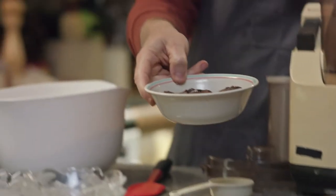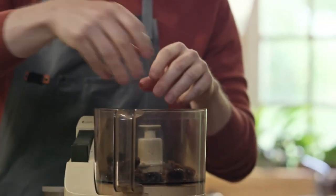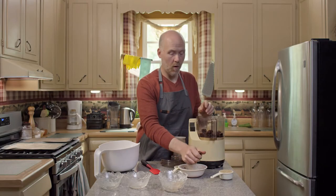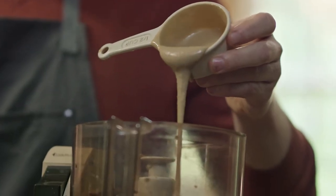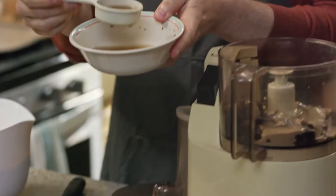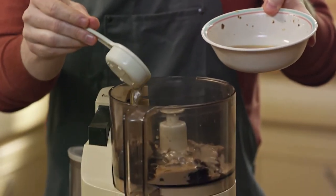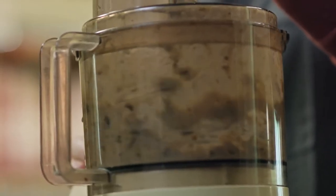Before I started I soaked a cup of dates in hot water. We're gonna put that into a food processor. Don't throw out the water just yet, we're gonna use some of it. A half a cup of tahini. We're gonna put about a quarter cup to a half a cup of that water that we soaked the dates in. Puree this inside the food processor until everything's pretty much combined.